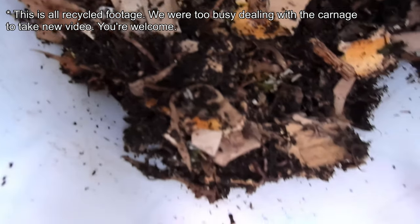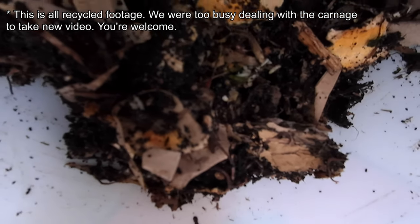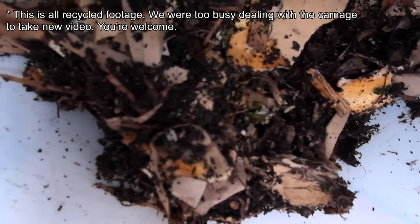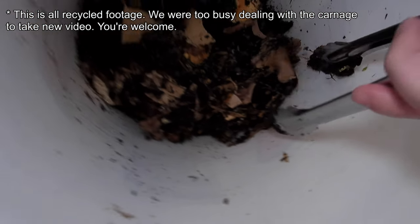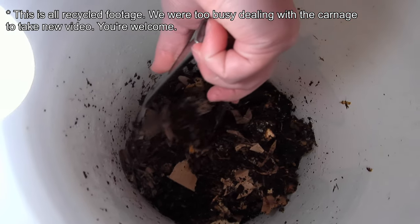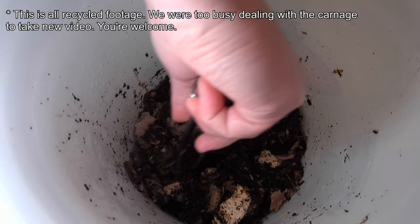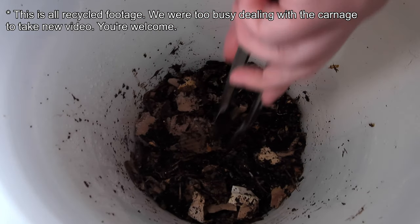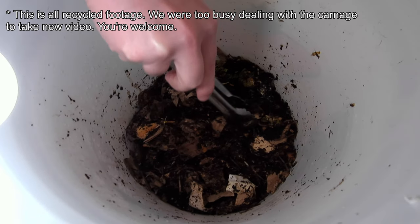We quickly came to terms with the fact that this was not a salvageable situation. Inside our apartment there was nothing we were going to be able to do — we'd probably need a deck, a hose, so much bleach. So we ended up discarding the whole lot. Needless to say, this has been a bit of a learning opportunity.